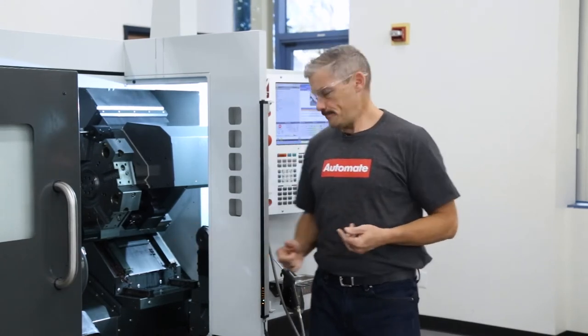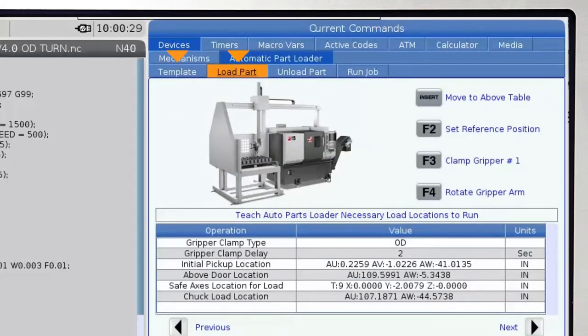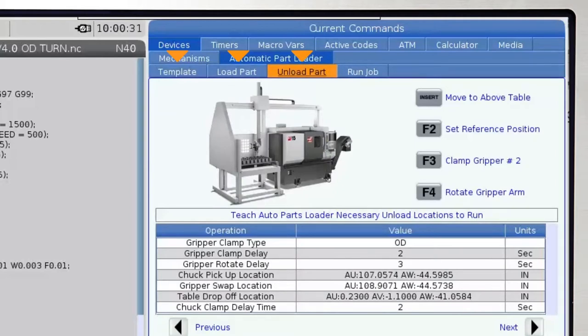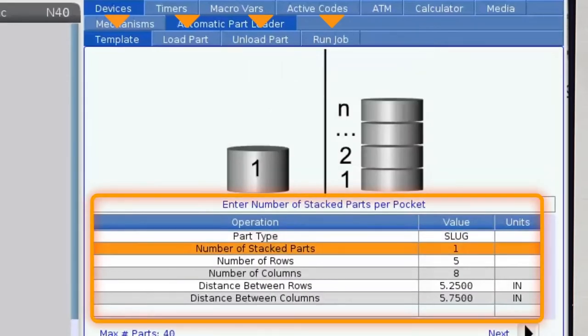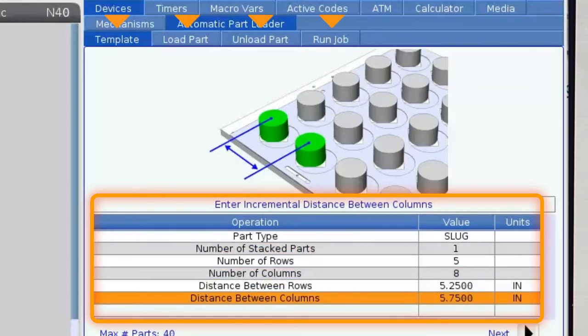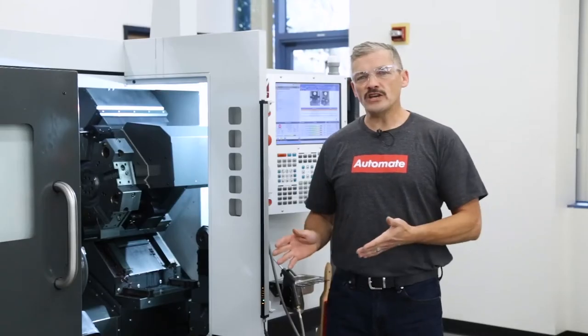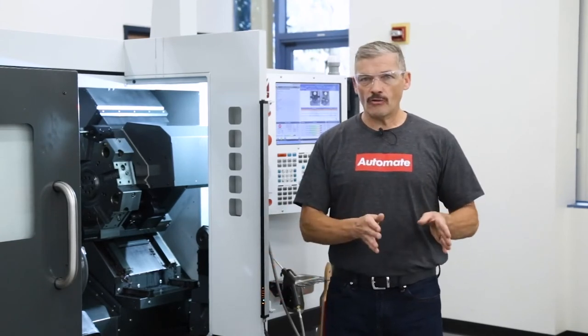So let's get started. First, press the current commands key, highlight the devices tab, and navigate to the automatic part loader tab. There are four tabs under the main APL tab: Template, Load Part, Unload Part, and Run Job. The entire setup process consists of filling in all the required information on each of these tabs. We recommend going through them in order from left to right. Once you are familiar with each of these, you can navigate and fill in the information in any order you want, as the outcome will be the same.